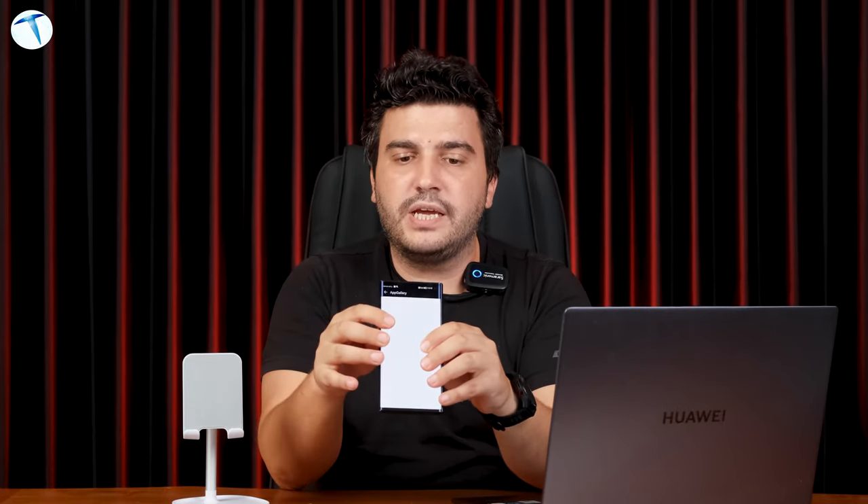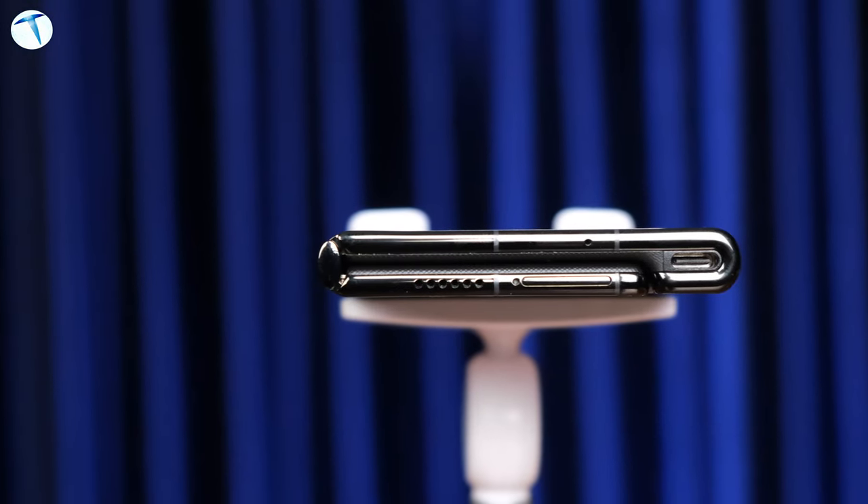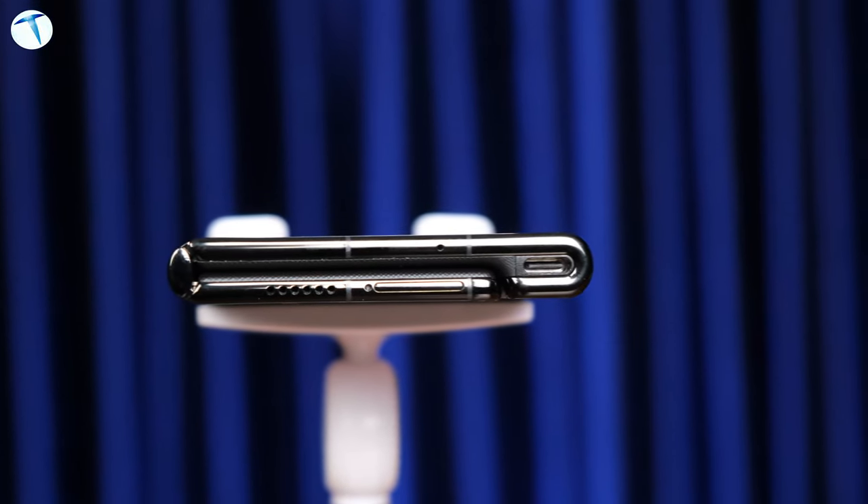Telefonu açtığımızda Mate XS2 açıldığında şu görüntü karşımıza çıkıyor. Tasarım aşamasında ekranın pürüzsüze yakın olması çok önemli. Diğer katlanabilir cihazlarda tam katlanma noktasında son derece hissedilebilir bir kavis oluşuyordu. Fakat Huawei bu cihazında o kavisli bölgeyi tamamen aşmış. Ayrıca telefonu katladığınız zaman katlanma noktasında herhangi bir aralık kalmıyor. Huawei burada çift döner Falcon kanat menteşesi teknolojisini kullanmış; bu teknoloji sayesinde kusursuz bir katlama karşımıza çıkıyor.